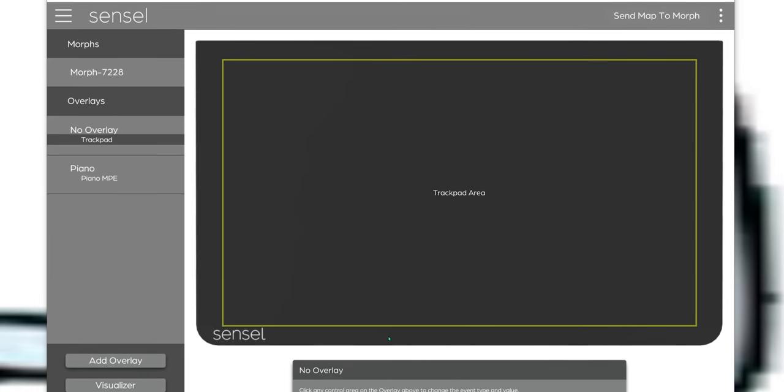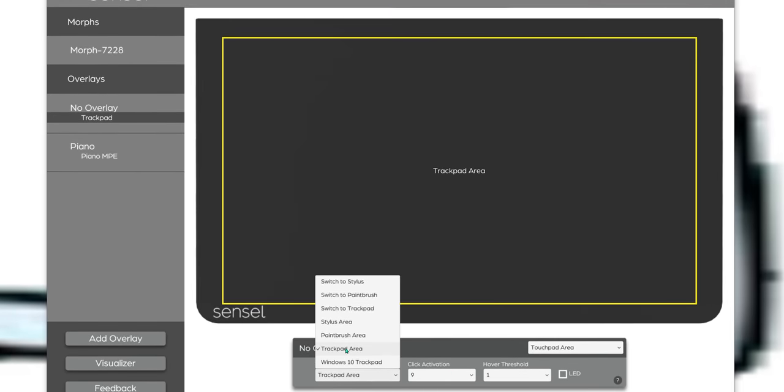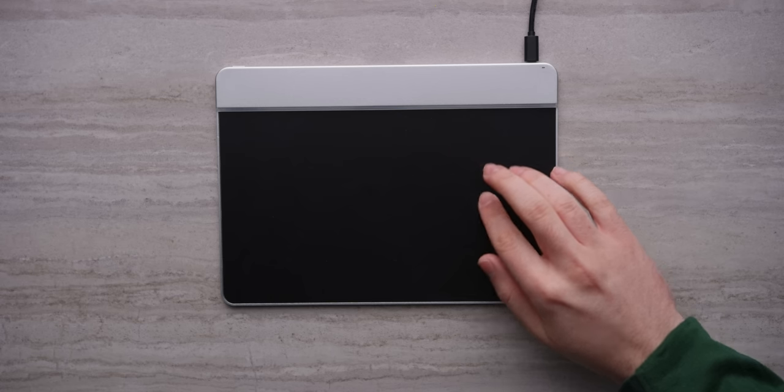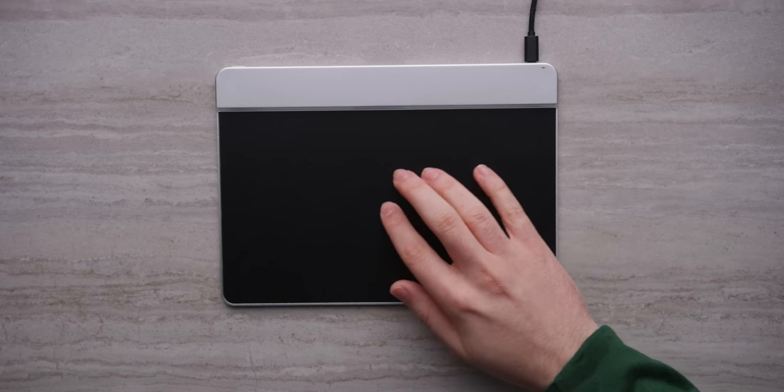This is just a giant touch surface, right? Why not use it as a fancy trackpad on its own? Well, if you want to use the entire tablet as a touch surface to replace your mouse, you actually can do that. It's got respectable accuracy and good gesture support. You can use the configurable pressure sensitivity to fine-tune your hard press, and it even makes a little click noise when you press down.